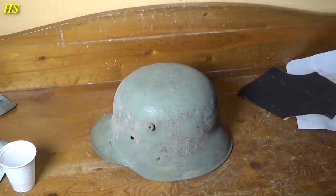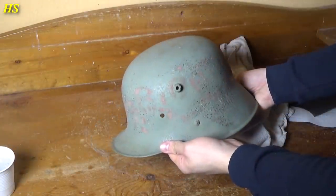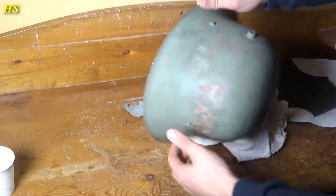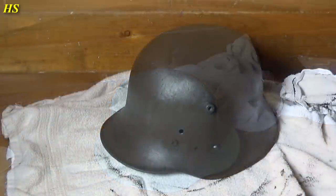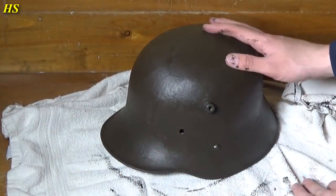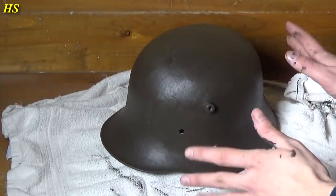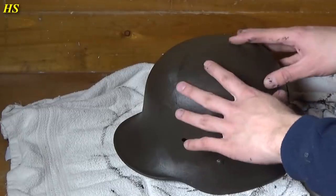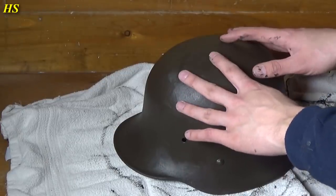Okay, time to wash it. So at this point I've been hand-painting the helmet. This is not going to be the final color of course — this is just representing the idea of the World War 1 paint still being underneath the World War 2 paint.